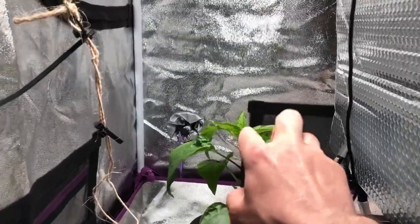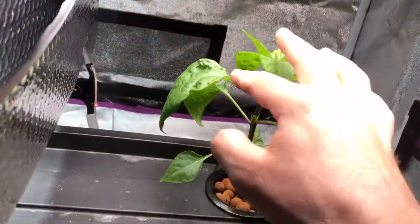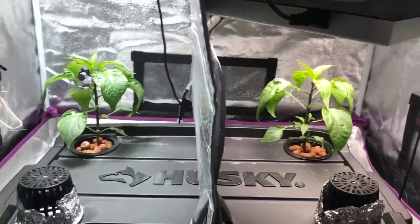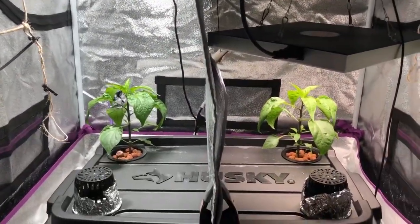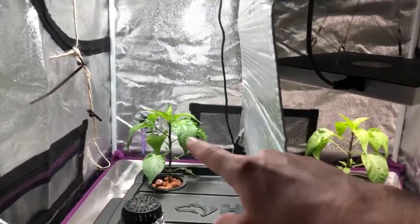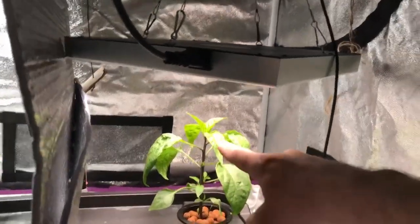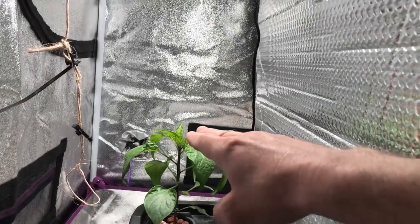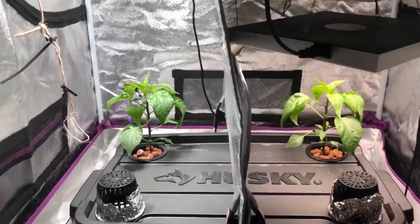It seems like there's more growth going toward the top under the Sansi — they're both about the same height, but a little more dense at the top compared to the Hidden Harvest. Also notice how much closer the Hidden Harvest grow light is compared to the Sansi. That's because I've tested with my PAR meter every other day, raising the light as needed. I'm mostly raising the Sansi light to keep the PAR level the same as the Hidden Harvest — right now I'm getting about 380 micromoles at the plant top. If the Sansi plant grows up another inch, it's going to exceed the PAR value of the other side, so I have to constantly adjust to make sure one is not getting more light than the other.